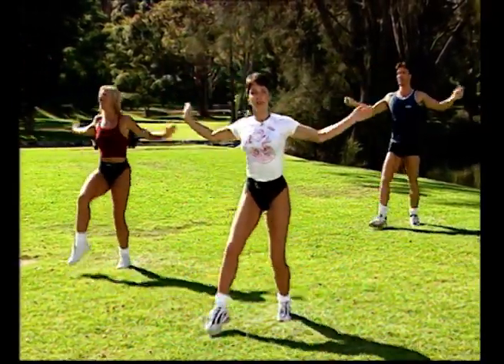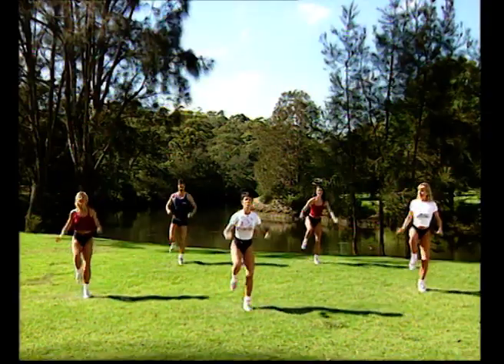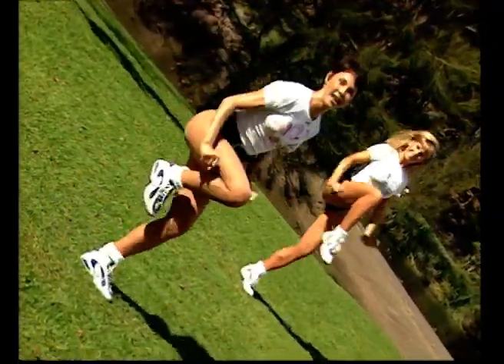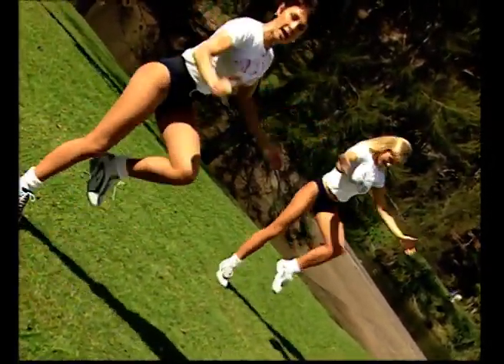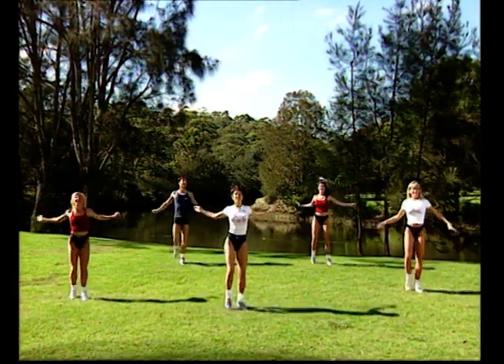That's it. Now pick up your left knee, right knee, left knee, right knee. If you want to make this one more challenging, how about adding a little bit of a hop on the single knee lift. If you're a beginner, or perhaps today is just enough — just kind of keep it low impact all the way through. Stay low. Otherwise, add a little bit of a jump there.